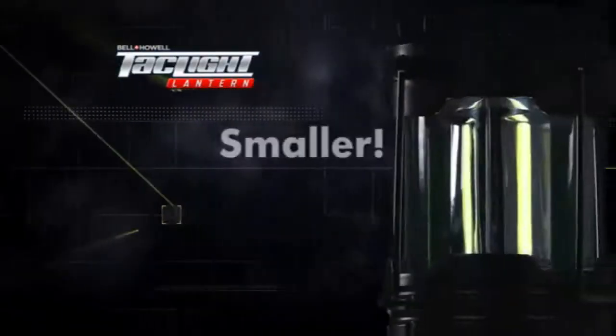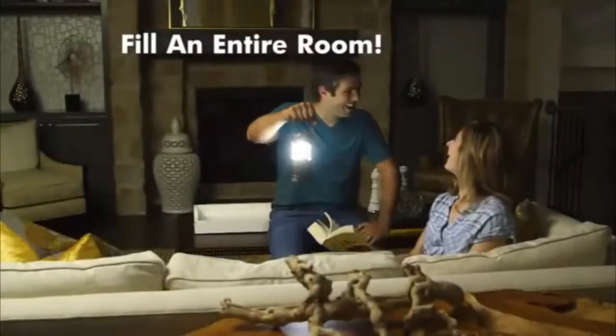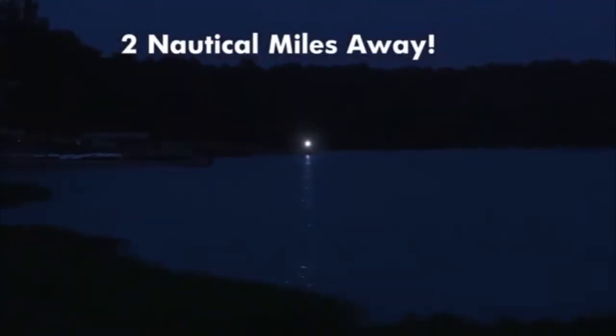The secret is the genuine Bell & Howell Cobb LEDs that are smaller, brighter, and more energy efficient than regular LEDs. They make our TacLite Lantern so bright it can fill an entire room with light and is visible up to two nautical miles away.